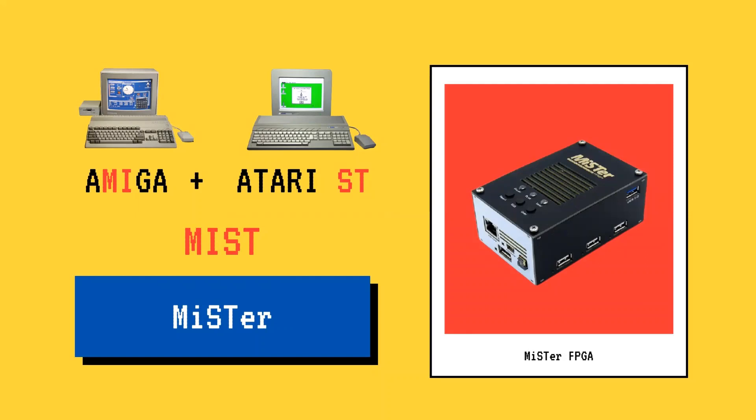MIST is an older version of MiSTer FPGA. The MiSTer project picks up from the earlier project, but it's built around a more powerful, readily available development kit with an FPGA, HDMI, USB, microSD, and more. Because it's built on a standard, commercially available base, it's expandable in lots of interesting open-source ways. So, it's a retro gaming platform you assemble yourself.